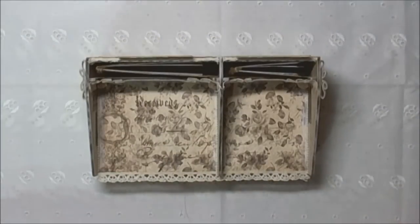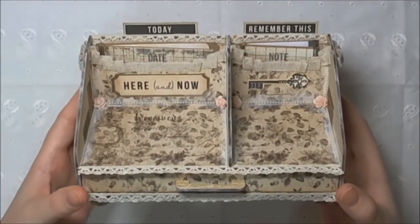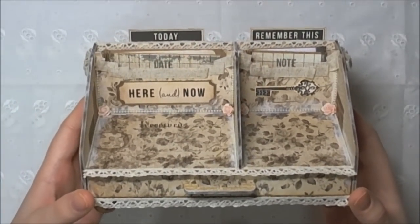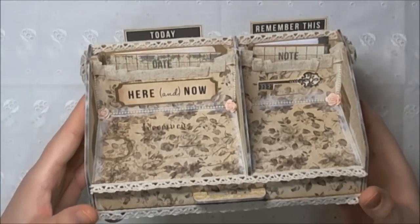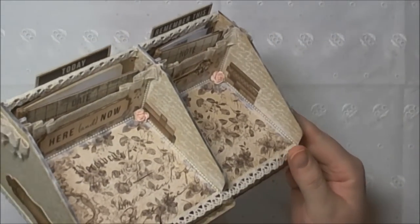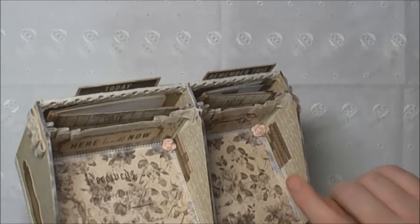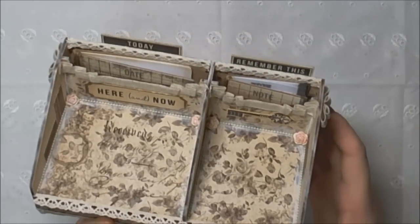And this is my project. I used one of the Fernley Designs miniature letter racks that they do. It comes flat packed, so what I did was I covered most of the pieces before I put them together.